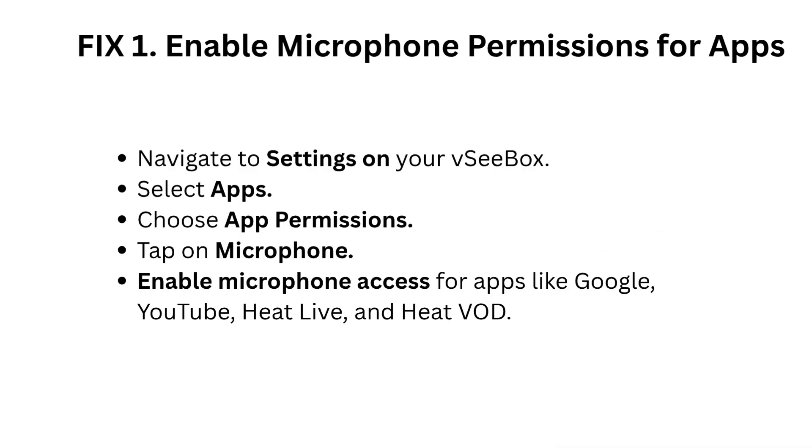Fix 1: Enable microphone permissions for apps. Navigate to Settings on your VCBOX, select Apps, choose App Permissions, and tap on Microphone. Enable microphone access for apps like Google, YouTube, HeatLive, and HeatVOD.